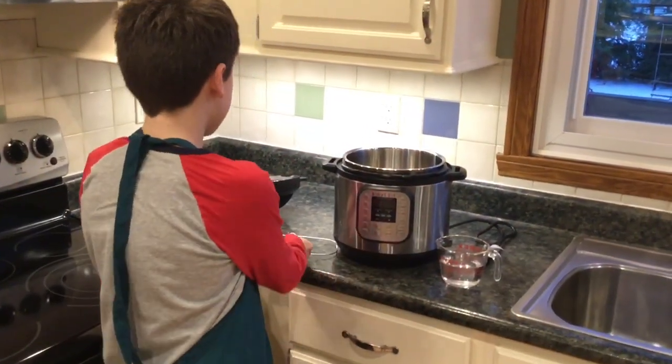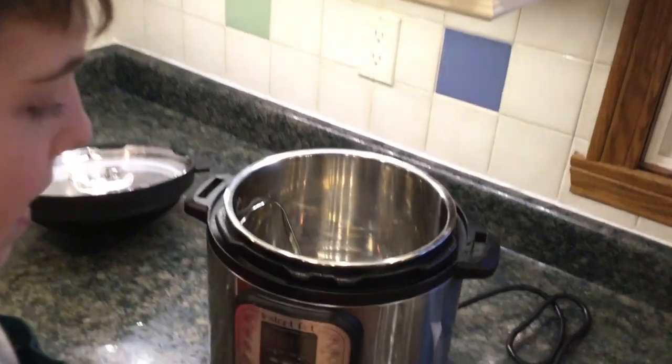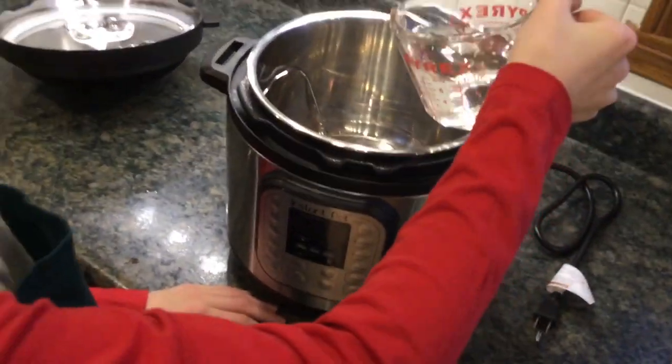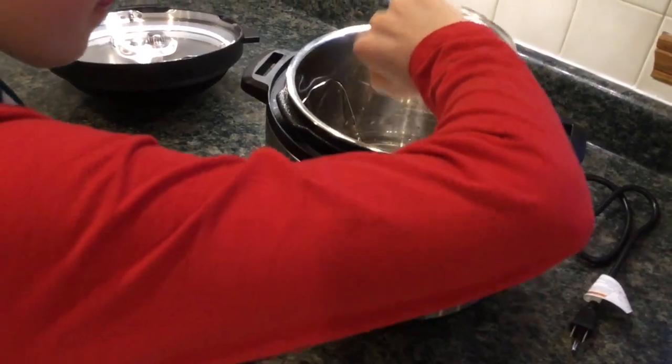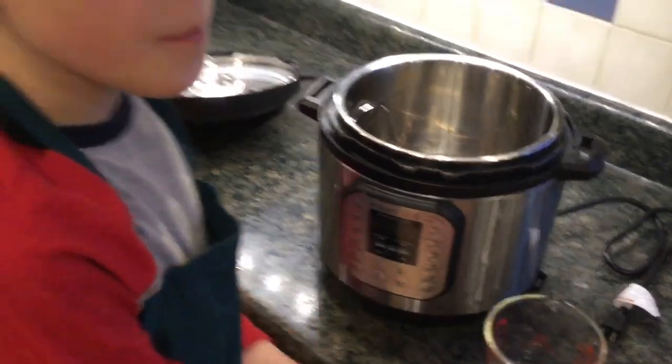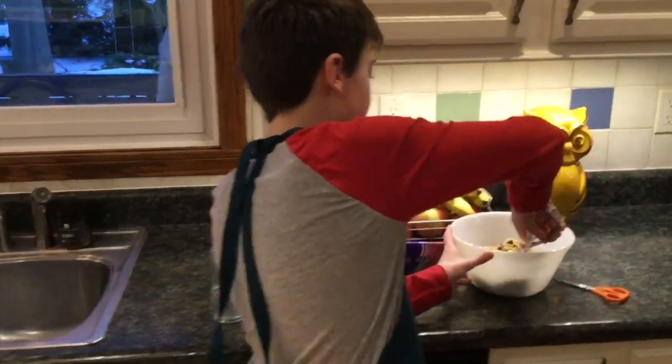Since the Instapot is a pressure cooker, we're gonna put in the trivet, and pour in a cup of water, and then we're gonna go over it and get some cookie dough and put it in mason jars.